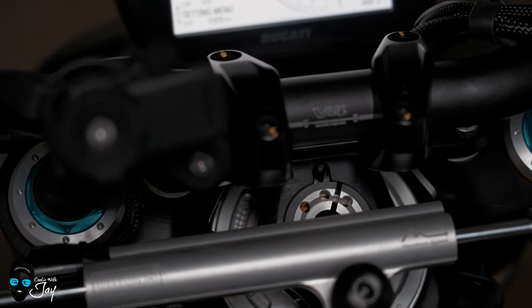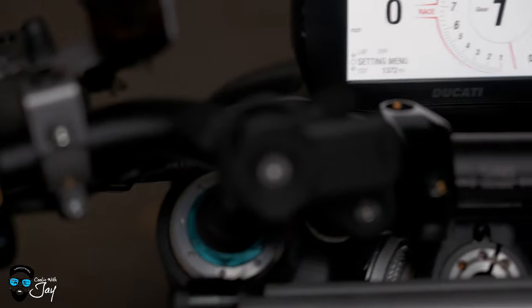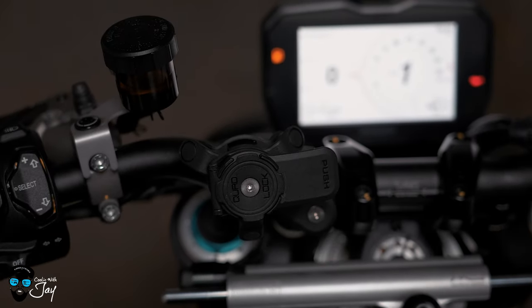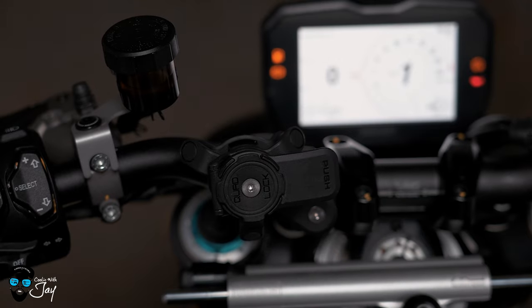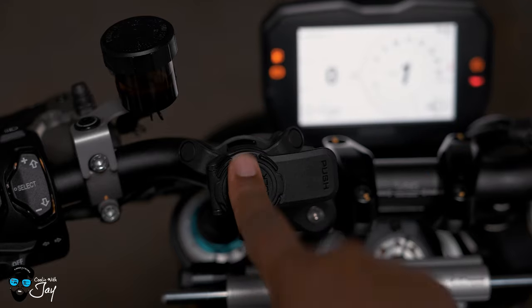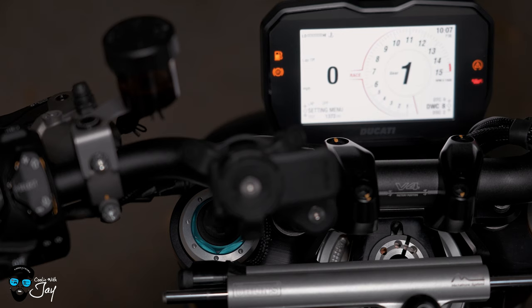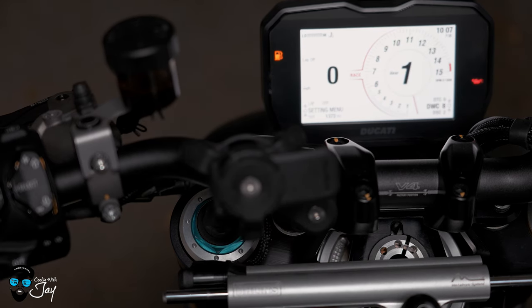You have your steering stabilizer here. And as y'all know, I say multiple times in my videos, this is my quad lock. I'll go over this in its own review, but this is my quad lock with the shock absorber on it. Use the promo code COOLINGWITHJ and save on all quad lock products. If y'all are looking for something for Christmas for a friend, family member, or yourself, use promo code COOLINGWITHJ at checkout.